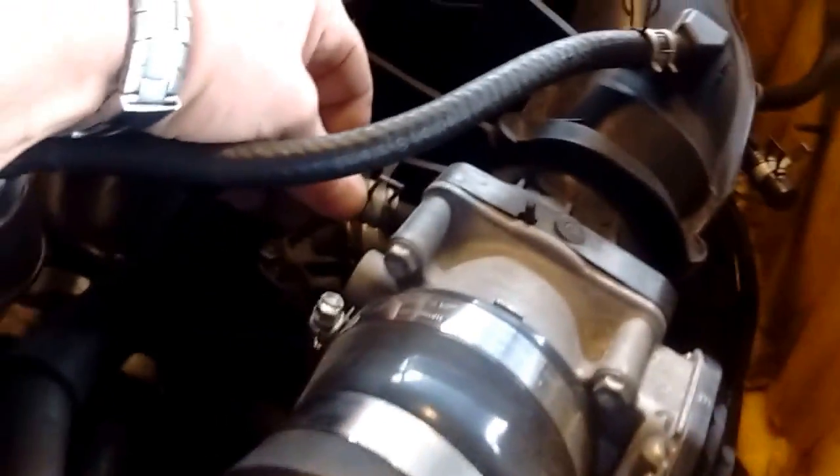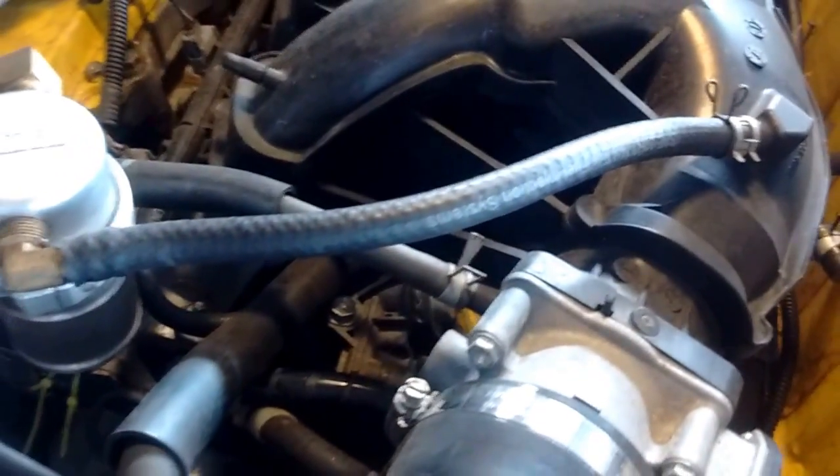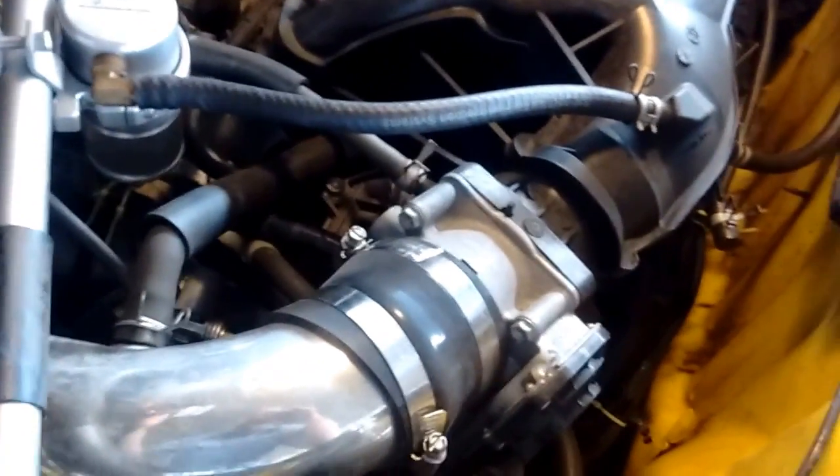The hose from the valve goes to the throttle body intake right here. The ECU opens the valve and then engine vacuum sucks out any gasoline fuel fumes that have condensed in the carbon canister. This prevents vapors from wafting around when the car is parked.